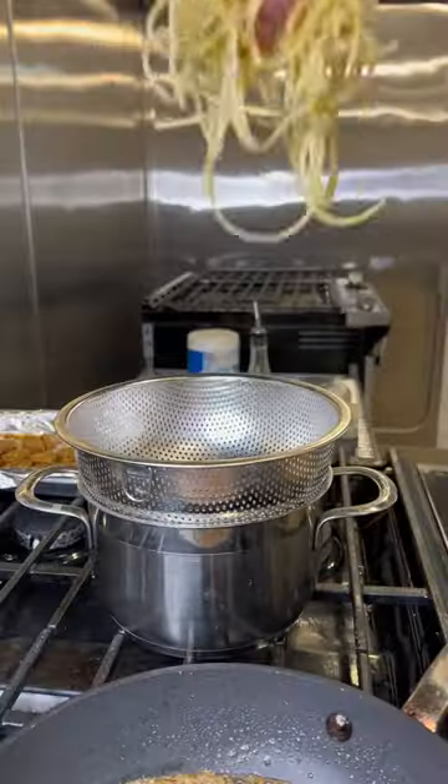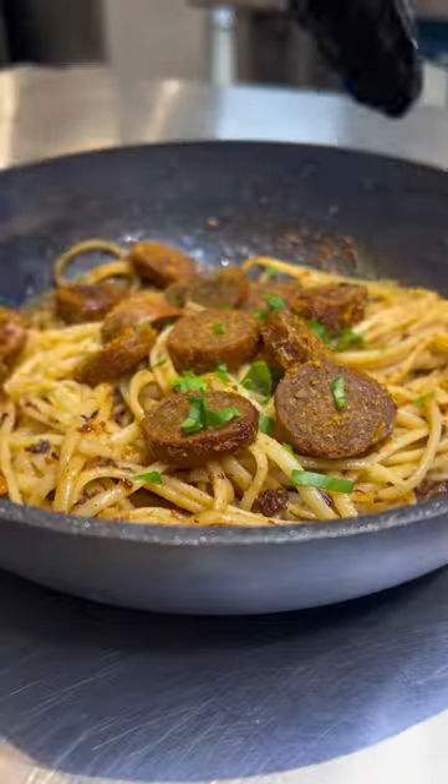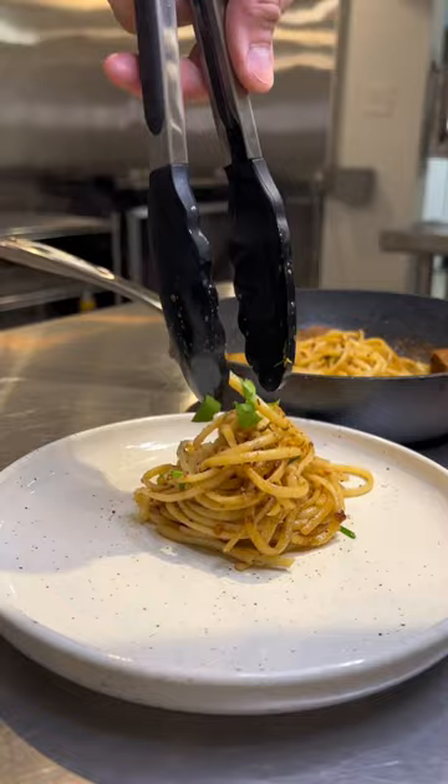Allow your sauce to simmer for a minute or two and then add in your pasta. Place your protein on top and get to plating. Hit it with a little garnish and spicy sauter and enjoy.